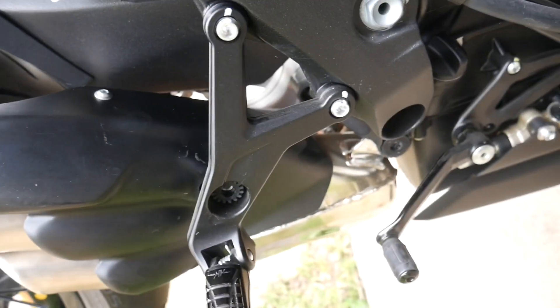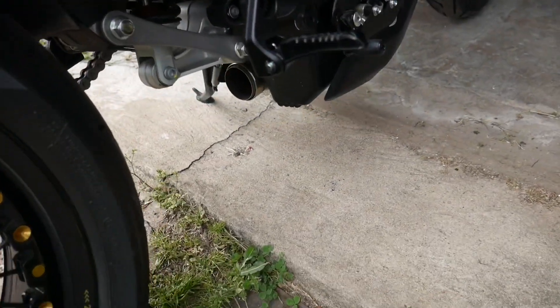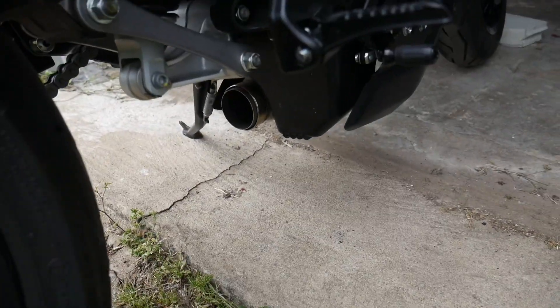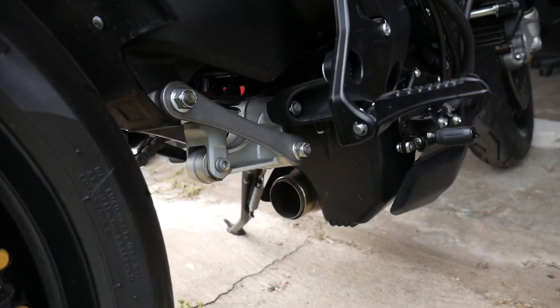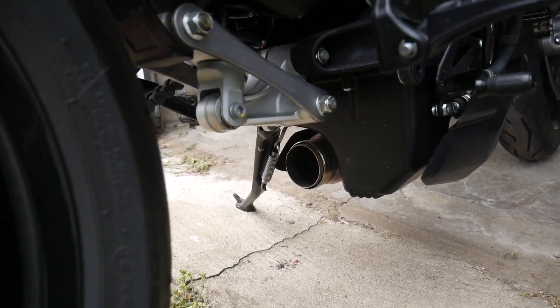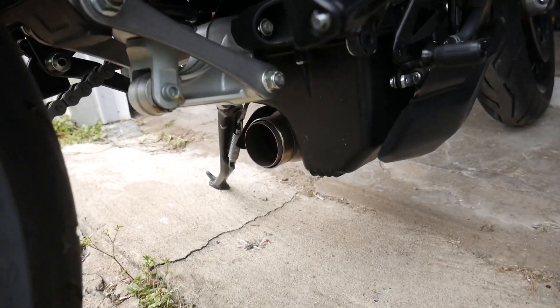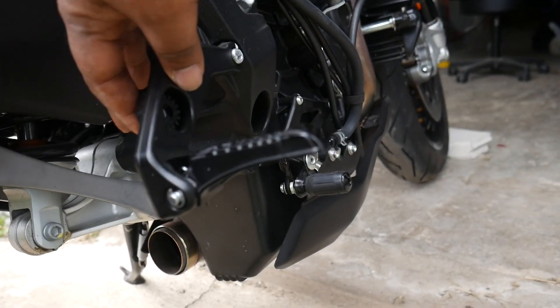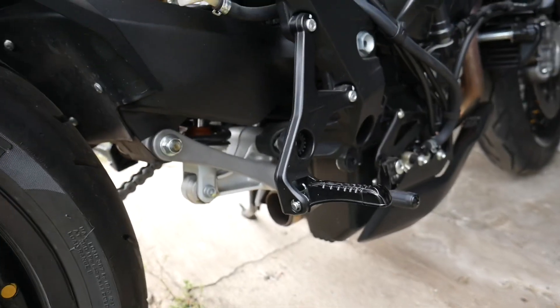All I got to do now is just pull the stock exhaust off — remove that big, hunky, bulky exhaust. Then all I got to do is just put the Competition Works in, slide it right in, bolt it up, put the heel guard on here, and button this thing up.